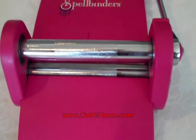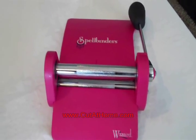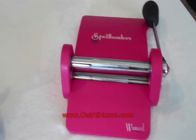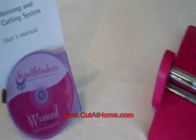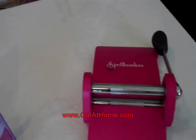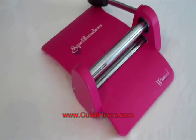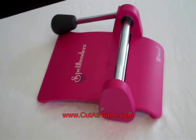This next die cutting machine is the Wizard by Spellbinders. This tool has a different style than the others, with a ratchet as the handle that you crank instead of roll to push the dies through. It has 3,000 pounds of pressure to make very thorough cuts and allows you to cut many different materials other than card stock.